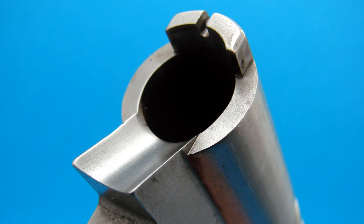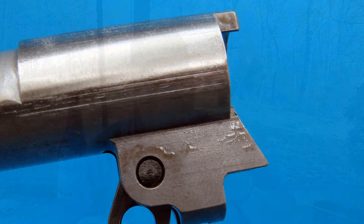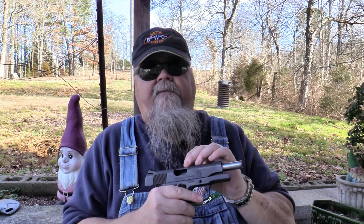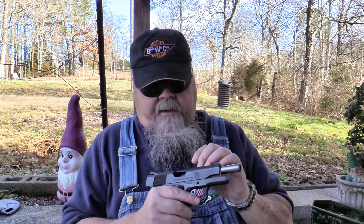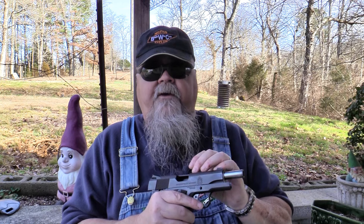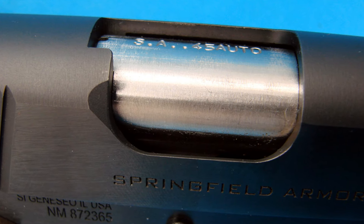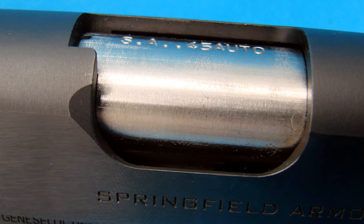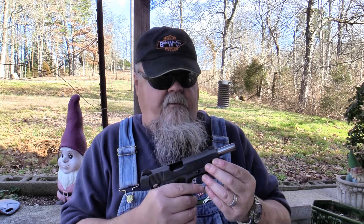The barrel is fully supported and has an integral ramp. The classic 1911 design has the feed ramp on the frame, which creates a small step between the feed ramp and the barrel mouth. Gunsmiths have been polishing and mating these for 100 years to make them run with anything besides ball ammo. Using the integrated ramp, these will feed anything. The integrated feed ramp coupled with the lowered and flared ejection port means you're not going to have any problems with failures to feed or failures to eject.